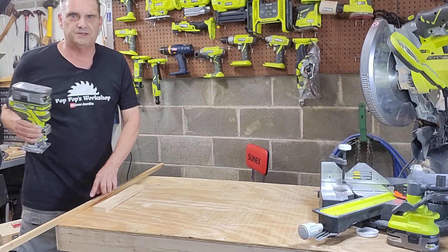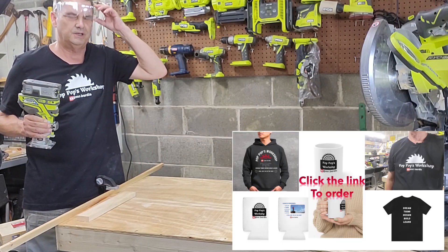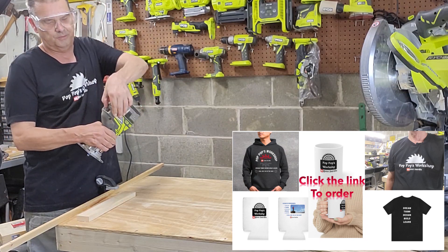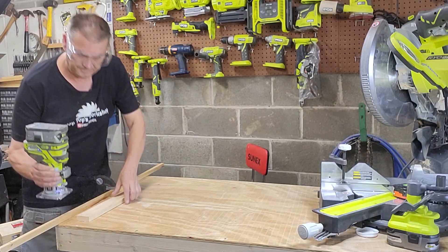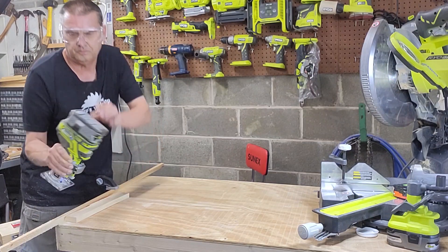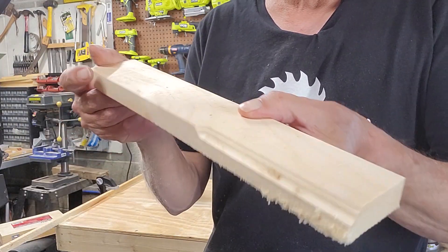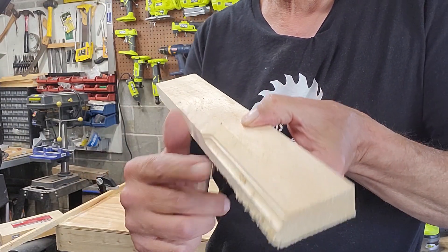We're going to use a piece of scrap wood here that I've clamped down to the table to get close so we can get through it. Turn our power on. There's the kind of edge that you get with that particular bit.